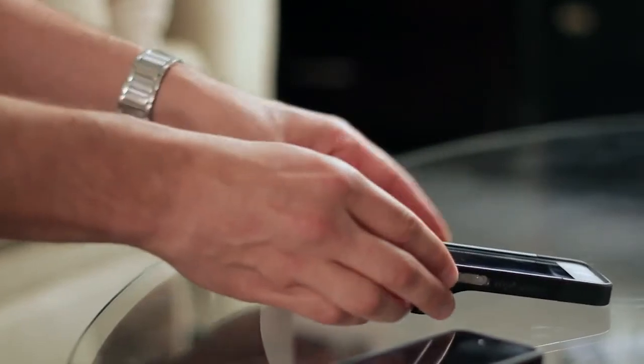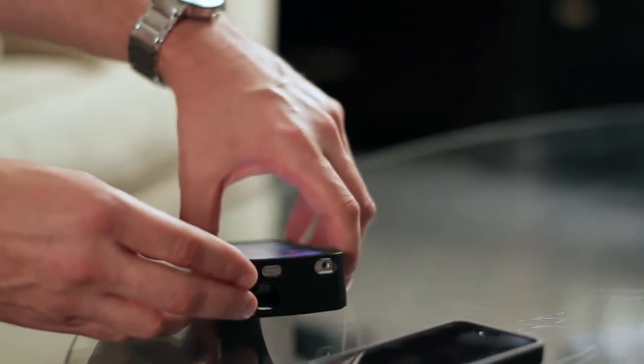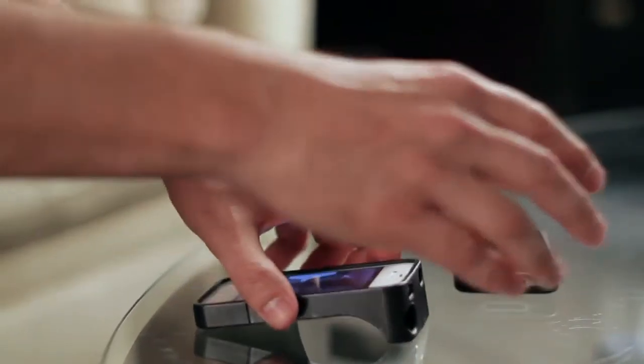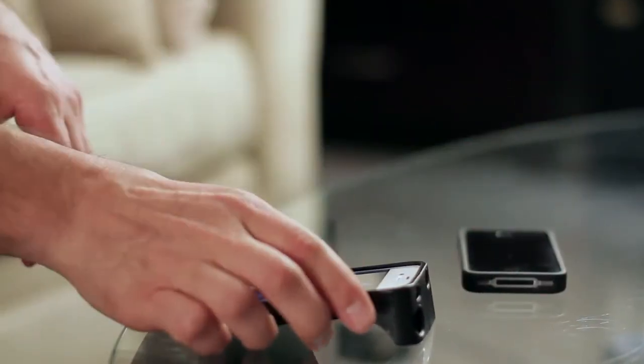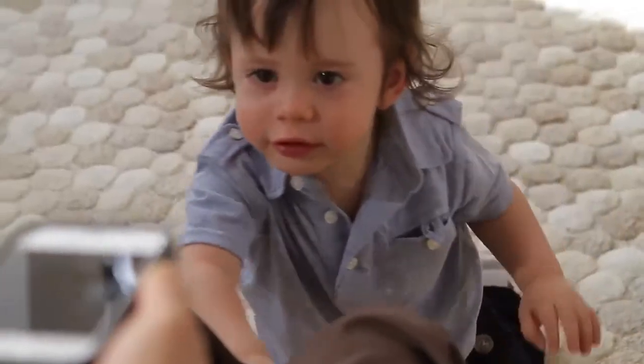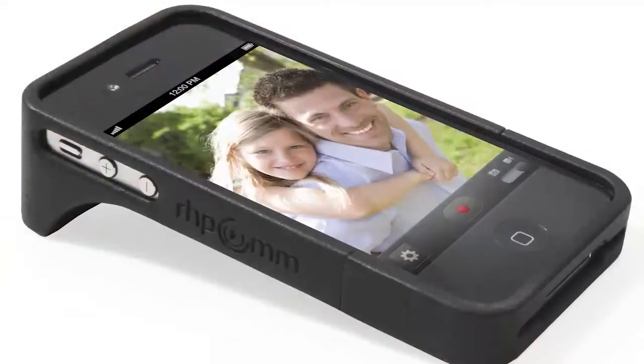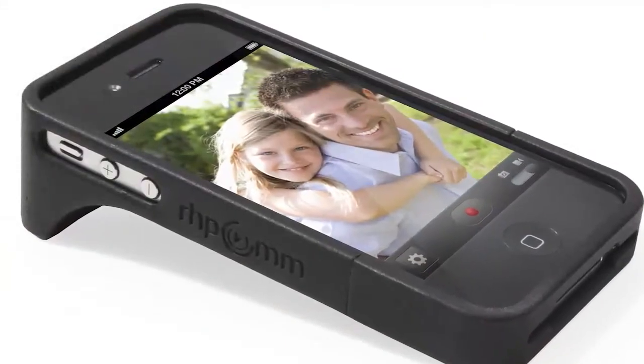So with this, you can rest it on a table, you can hold it horizontally. Say if you've got a presentation that you want to record, or a party and you want to just rest it on the table and record somebody dancing or something, you can leave it on the table, press the button, and it will just record without you having to hold it up in front of your face. Wow, that's great.